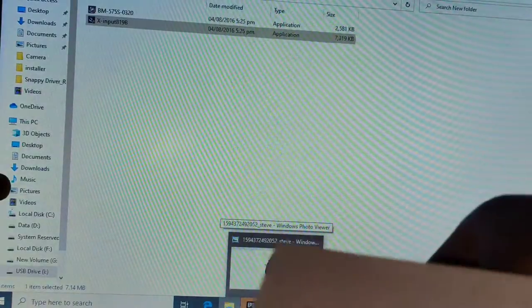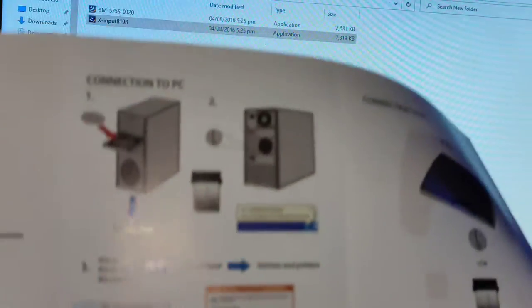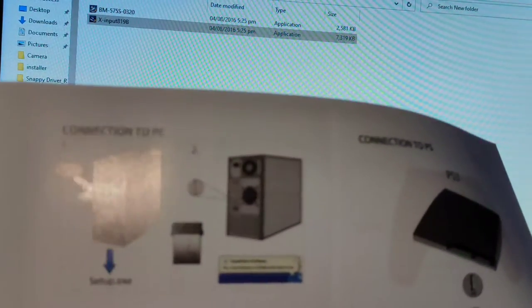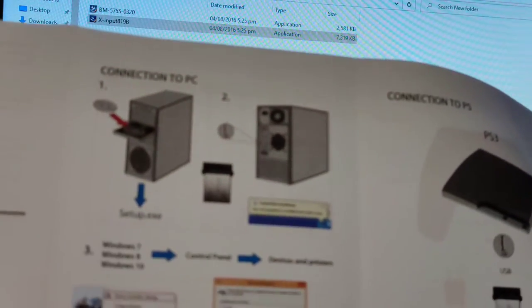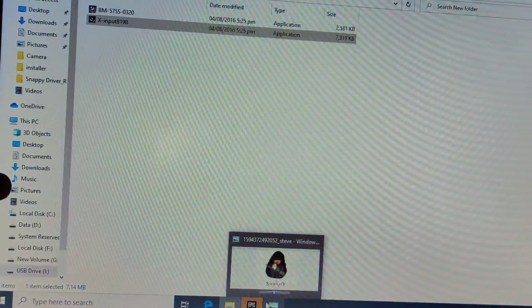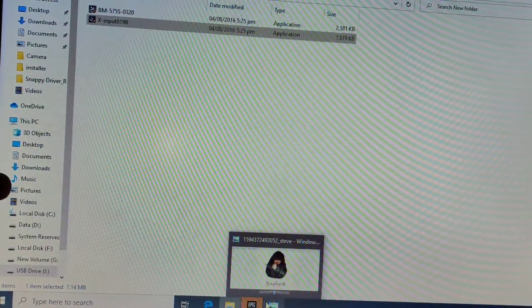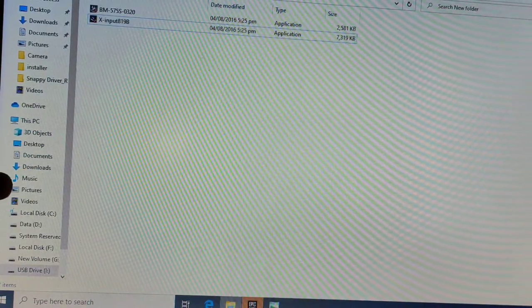Let's see the instructions here again. It says: connect to PC, put the receiver at the back, go to game settings and it will be detected. Let's see if it really got connected.